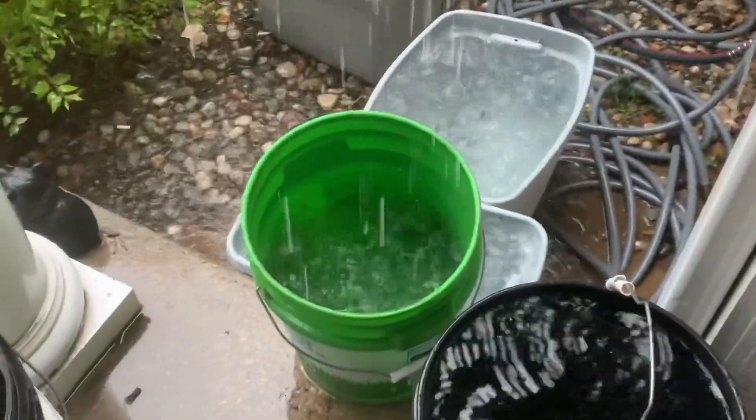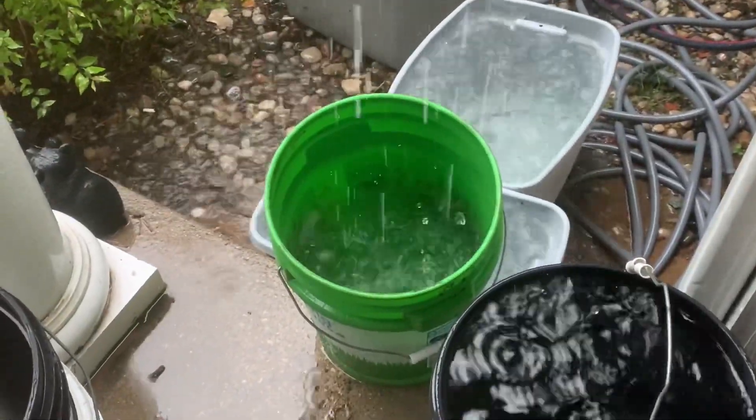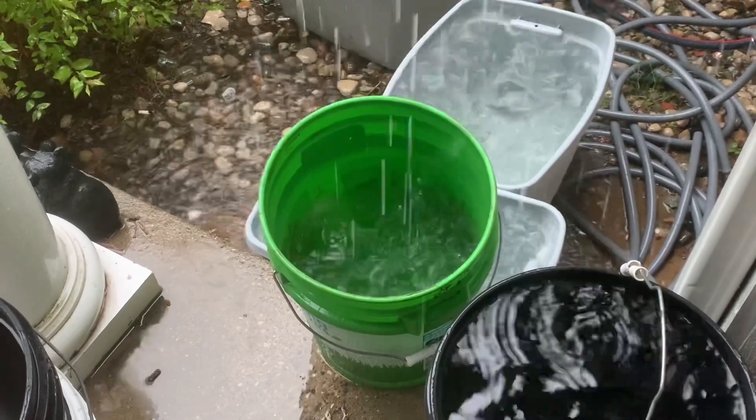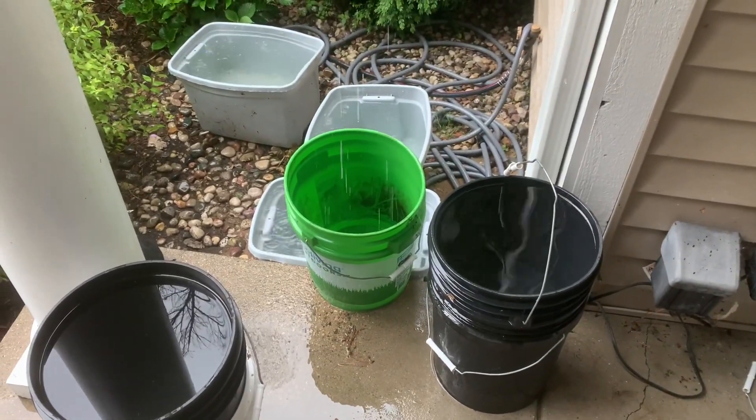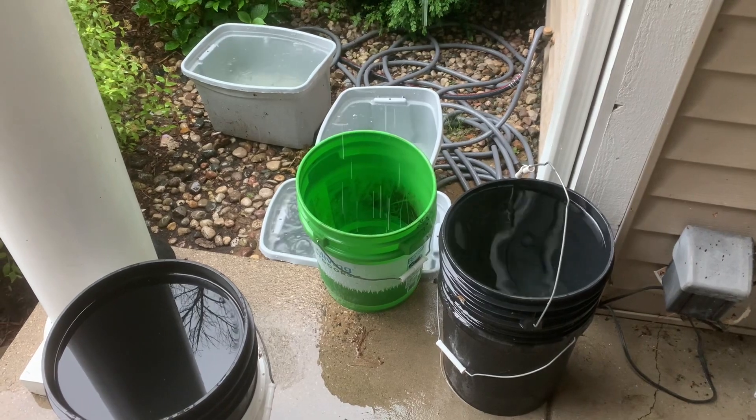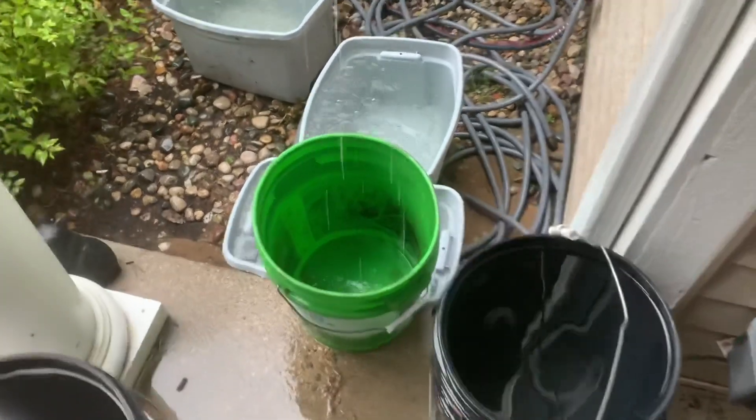Rain is always good for the plants and the lawn, but this has also given me a prime opportunity to collect and save some rainwater, which comes dechlorinated by nature and properly pH'd, which gives me great opportunities to brew up some compost teas.